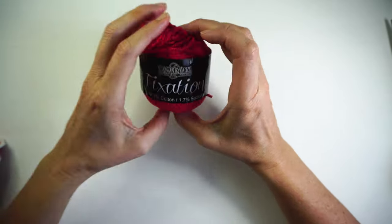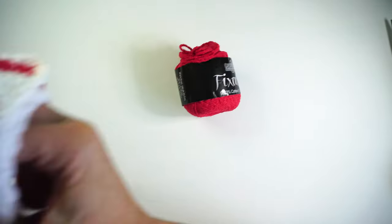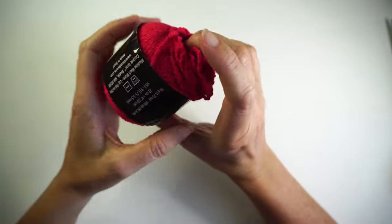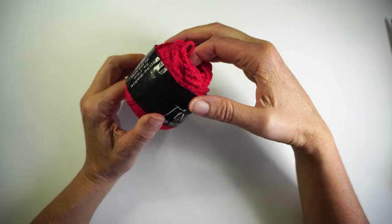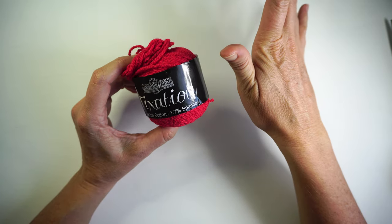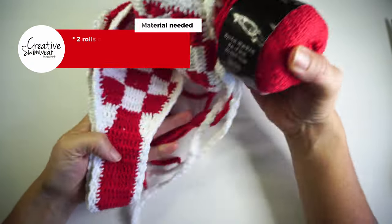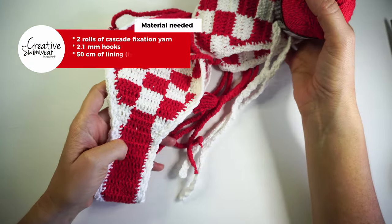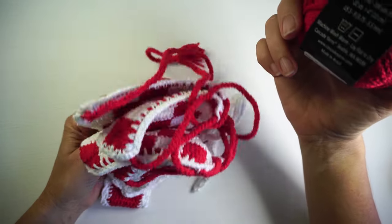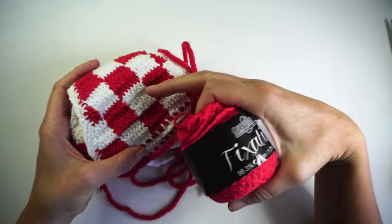To make a full set — both the top and the bottom — it took me two rows, so two 50-gram balls. If you're making a large, I would buy more, probably three. I would buy more red because I'm using more red here. I didn't use a full white, so probably two reds and one white to make this set.